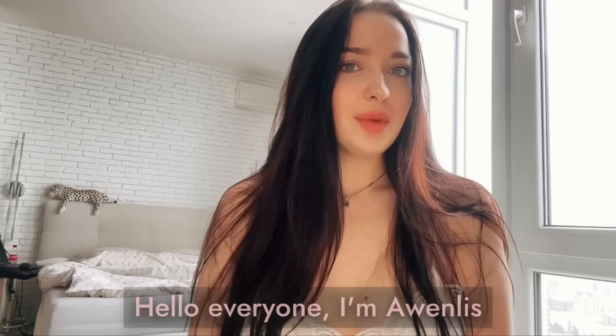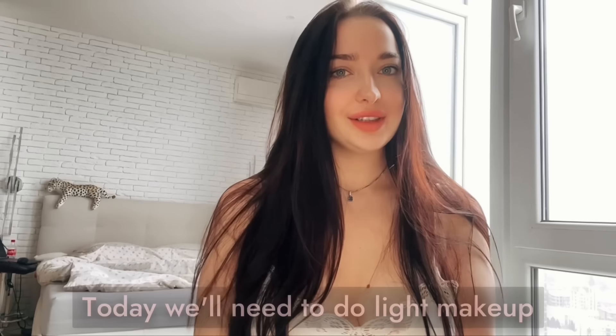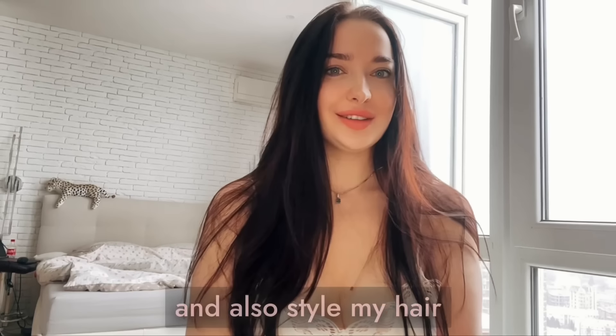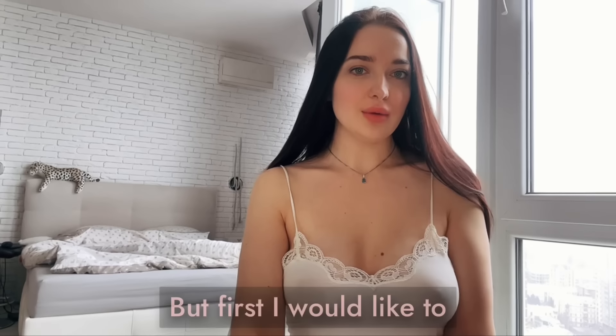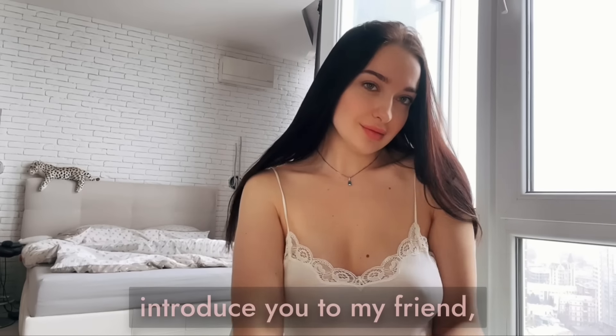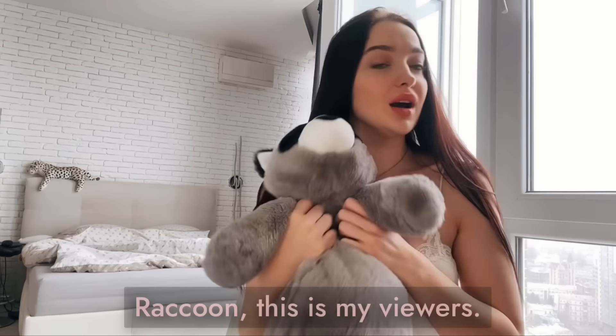Hello everyone, I'm Awa and Liz. In this get ready with me today, we'll do light makeup, style my hair, and choose an outfit for a party. But first, I would like to introduce you to my friend the raccoon. Raccoon, this is marvelous!